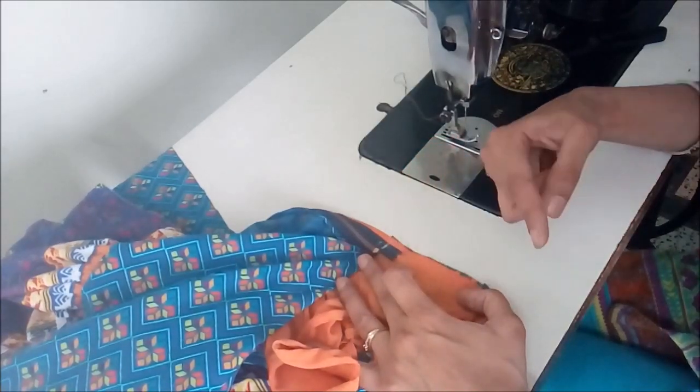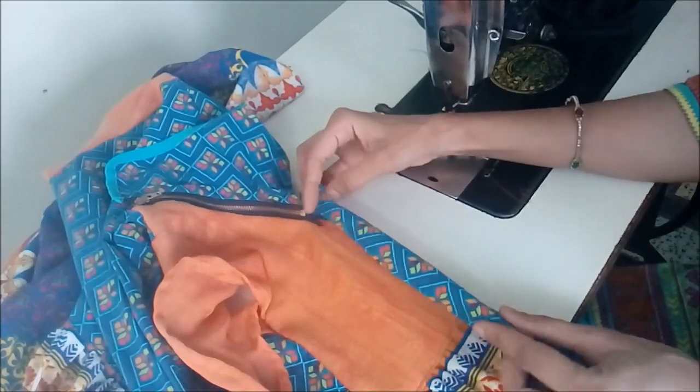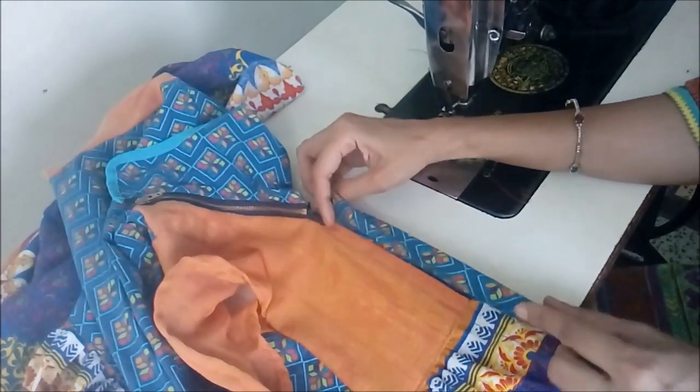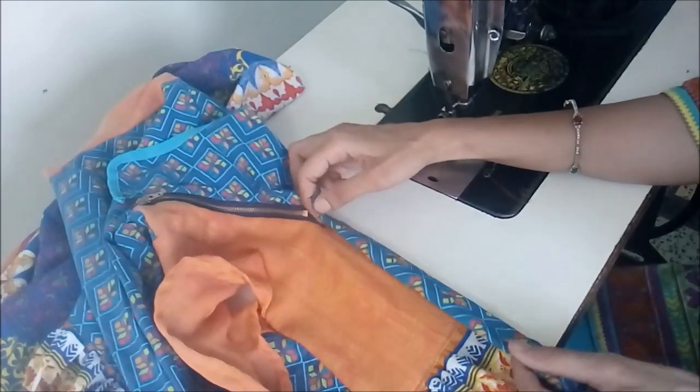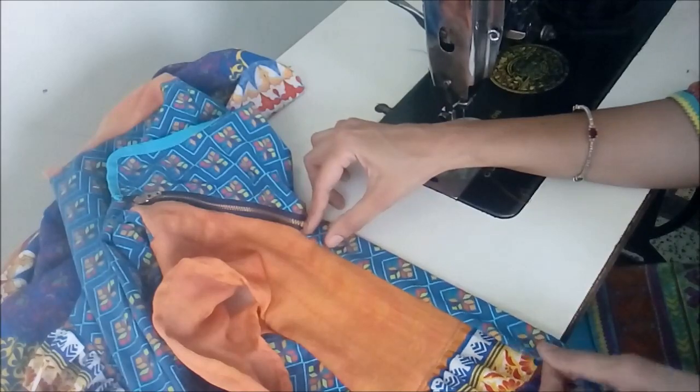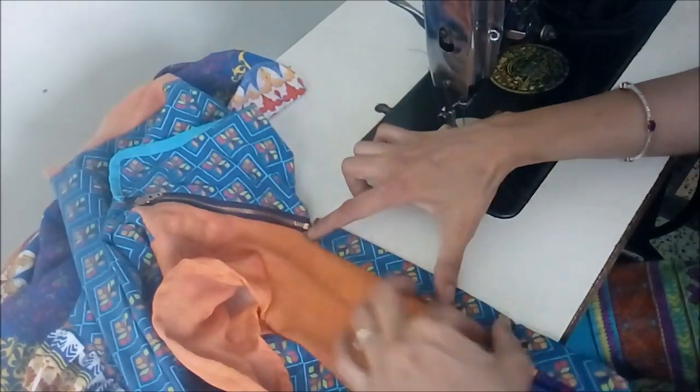Accordingly, start covering from top to bottom. Once it is done, you turn the strip towards the right side of the dress and finish. Then starting from top, stitch again till the bottom the same way.